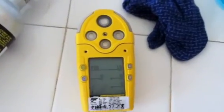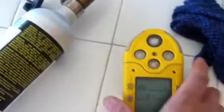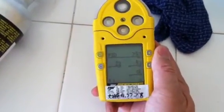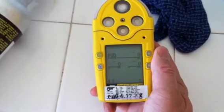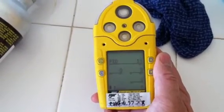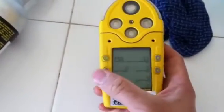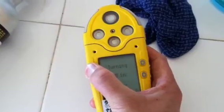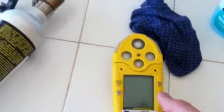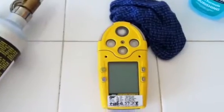This concludes my test of the GasAlert Micro 5 PID. I'm going to show the minimum and maximum shown on here — I guess that's what that button's for. I'm going to power off. That concludes my test of the GasAlert Micro 5 with PID but without the O2 sensor. Thank you.